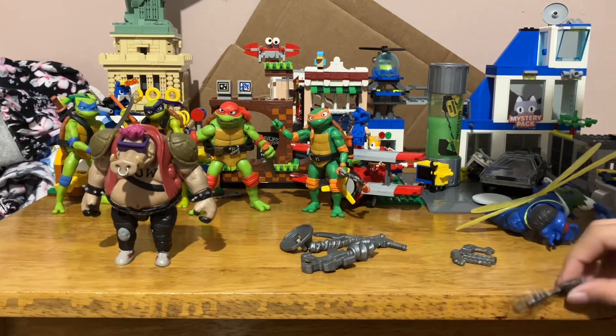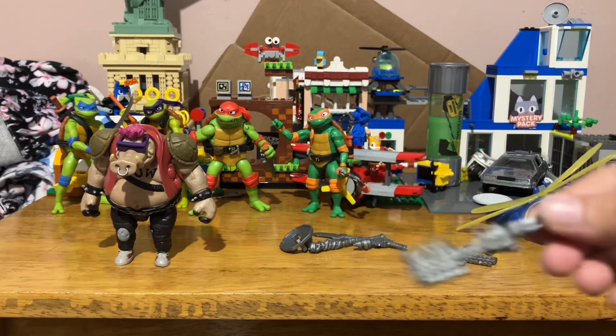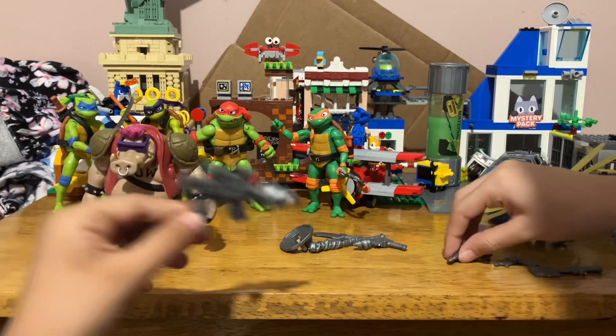I believe these are the accessories for Superfly. Oh look at him — there you go. He also has a little turtle right there, a little tiny turtle. Here is Bebop — this is something for Bebop. I really don't remember what he used with these.